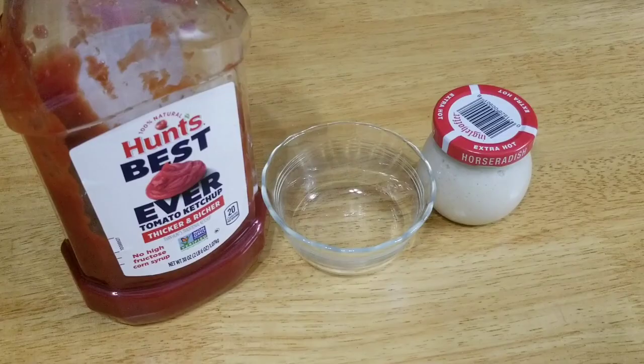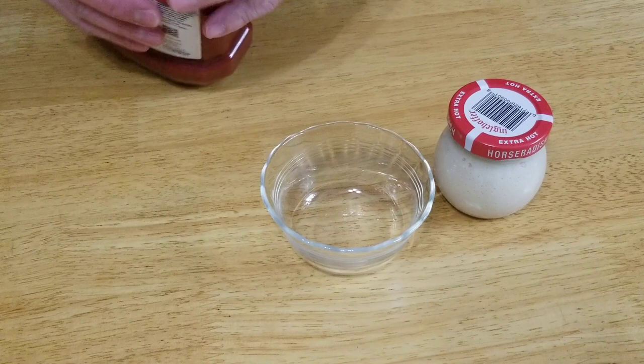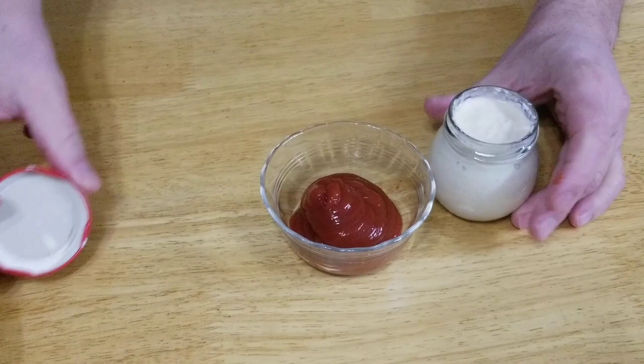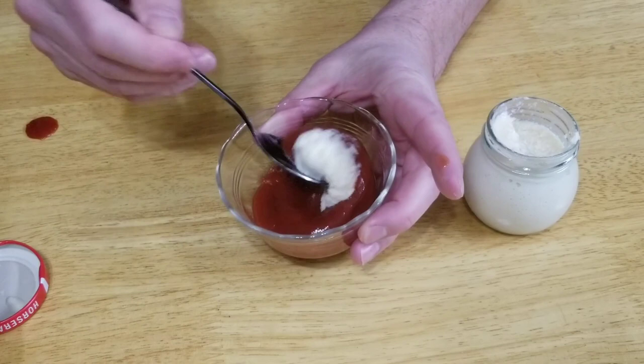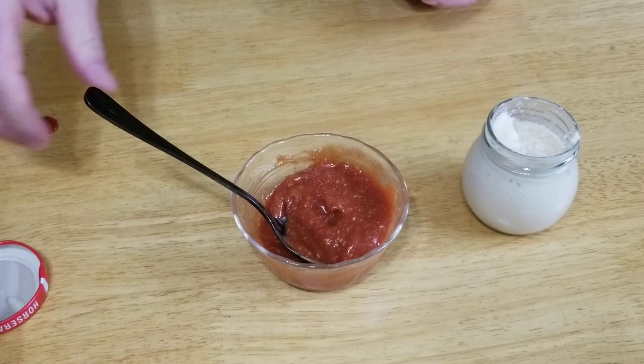Let's get our sauce made up. As I mentioned, two ingredients: ketchup and horseradish — I have the extra hot. How you mix this is really going to depend on how hot you like your horseradish. I'm going to put three or four tablespoons of ketchup and start with about a half a teaspoon of horseradish. We just mix this up until it's evenly combined. Let me give that a taste. That's pretty warm right there.